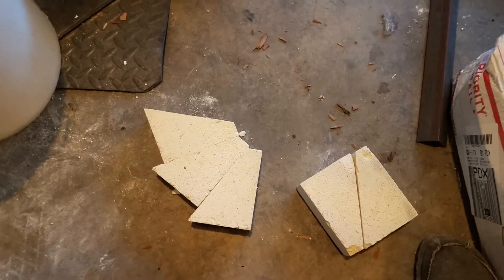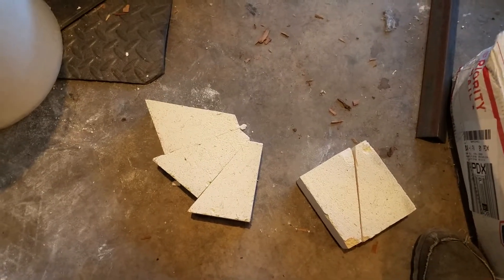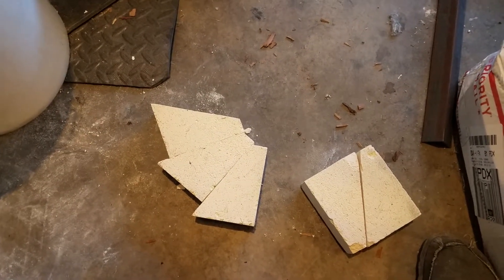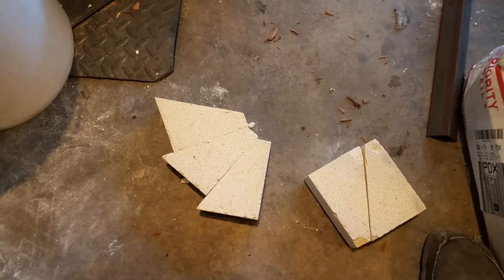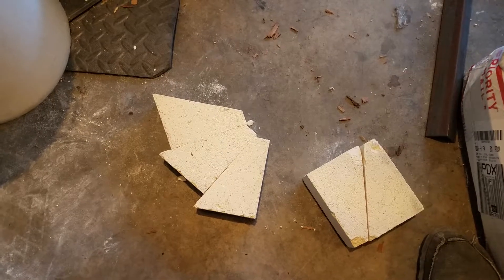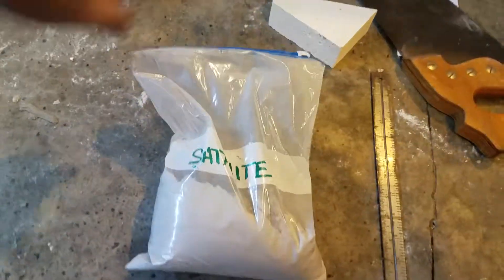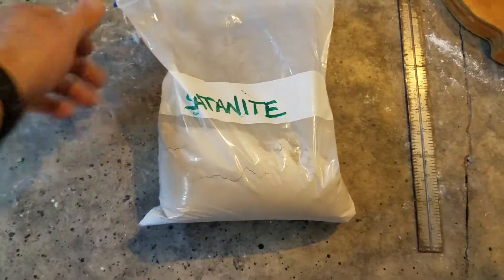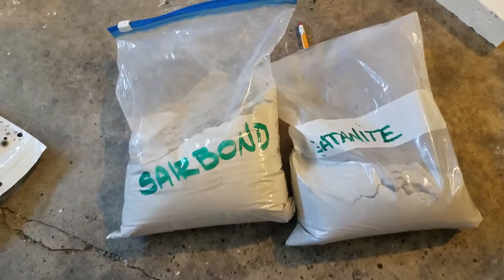I've tried two different types of mortar so far: Serabond and Satanite. I don't really feel like the Serabond gave me good enough bonding strength without curing — it was really flimsy and started falling apart pretty quickly. So here I've got a 5-pound bag of Satanite, and I've tried both of these.